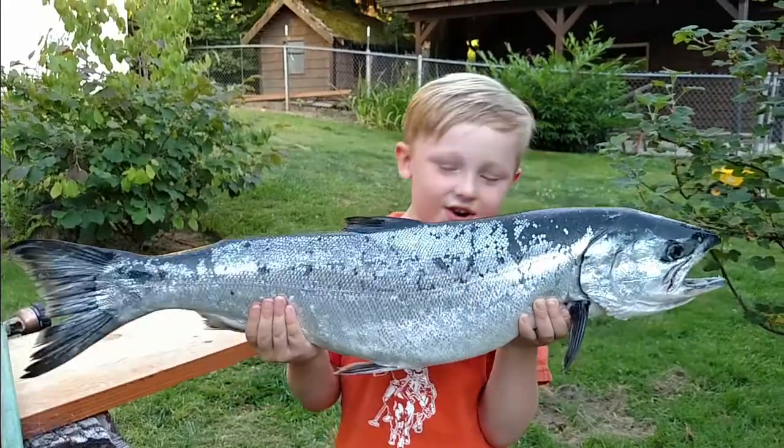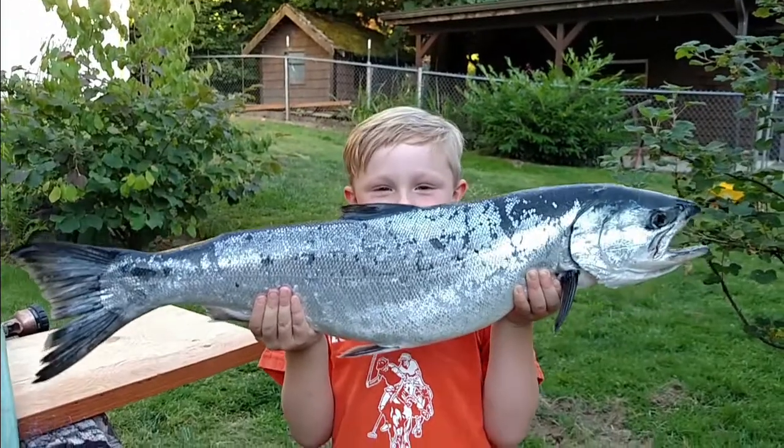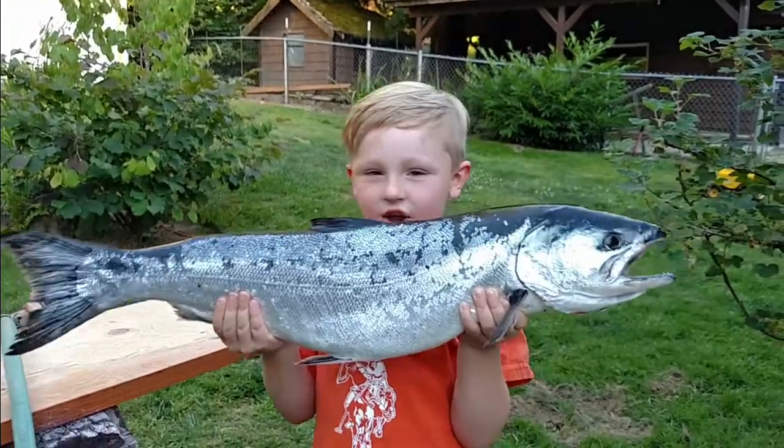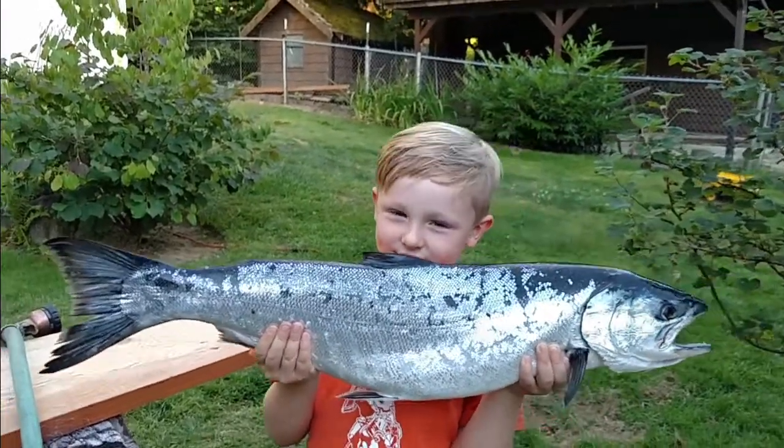Cause it's a big fish! And then what are we gonna do? It's gonna cut up! We're gonna cut it up to do what? We have to clean it? Yeah! Yes! Are you gonna help? Nope!